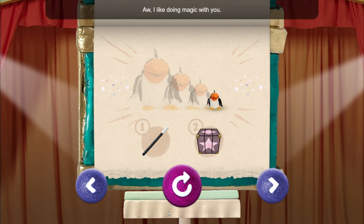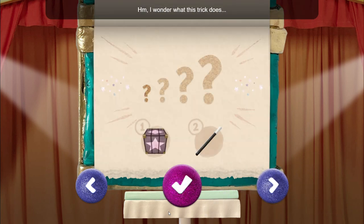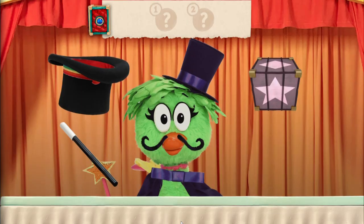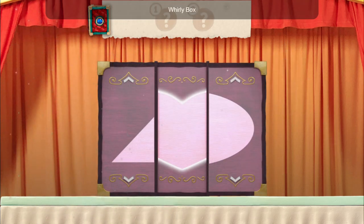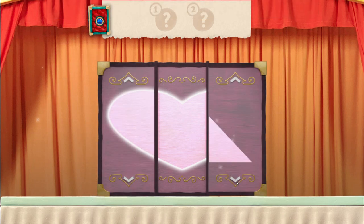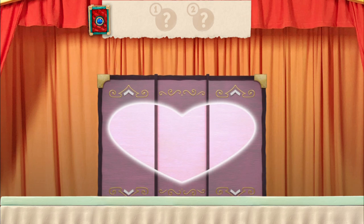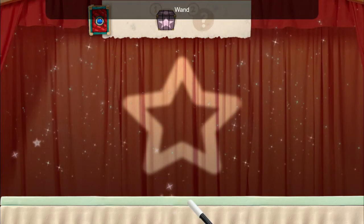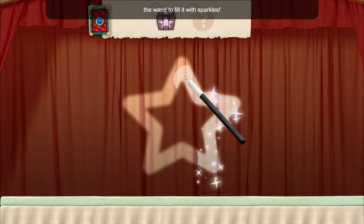I like doing magic with you. I wonder what this trick does. Try repeating the steps over and over — sometimes I make a little song to help me remember: box wand, box wand, box wand. Which magic item do you need to use first? Whirly box. Spin the sides of the box to make the shape. What is the second magic item? Wand. Trace the shape with the wand to fill it with sparkles.